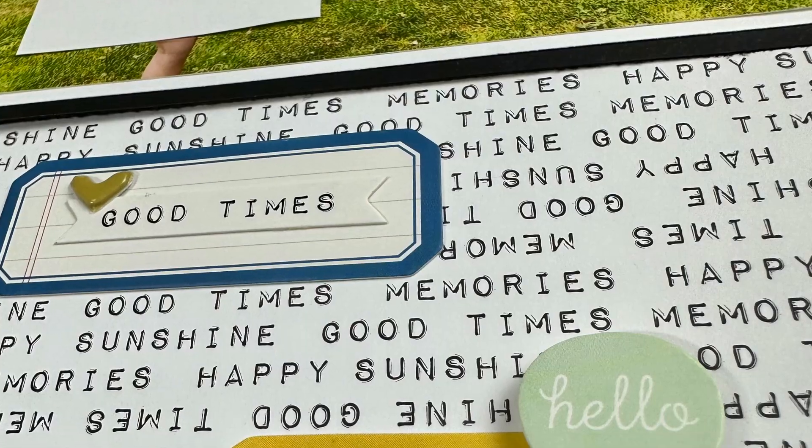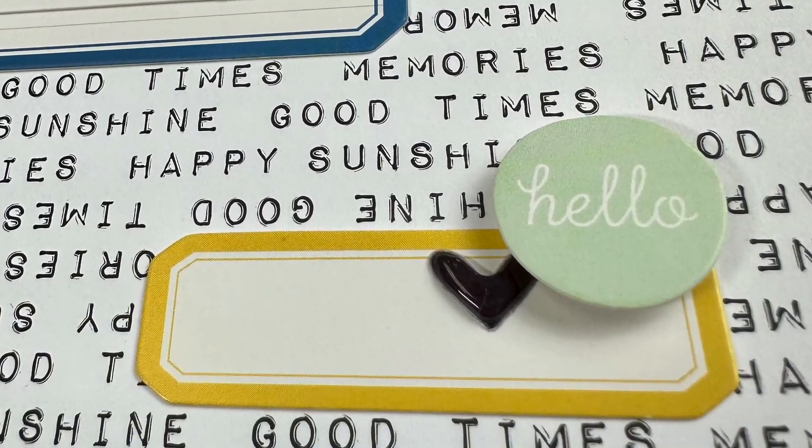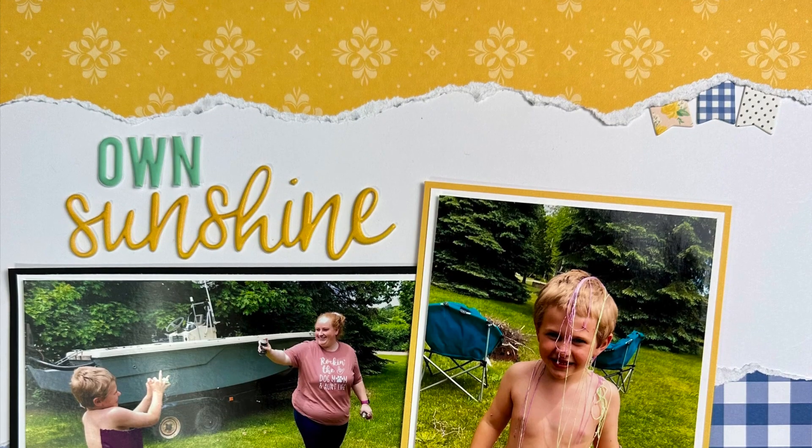That is going to finish off this layout! I hope you guys enjoyed, and we will see you next time. Bye guys!